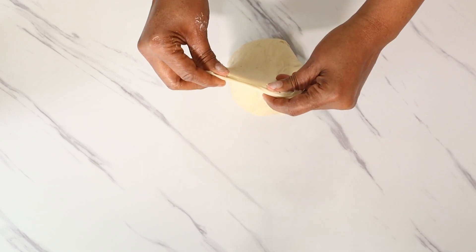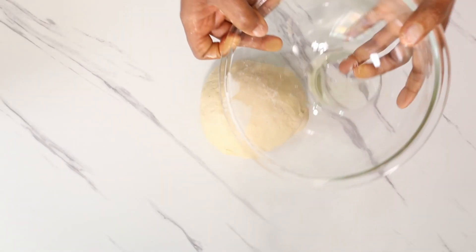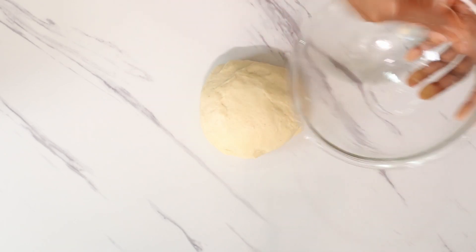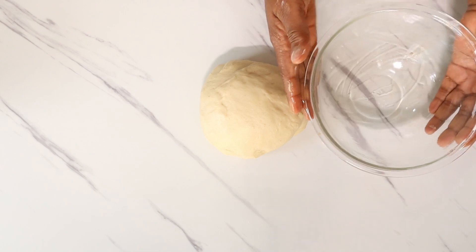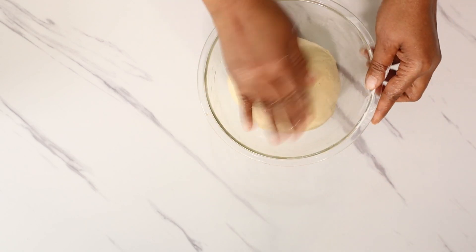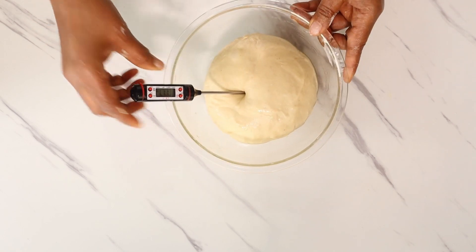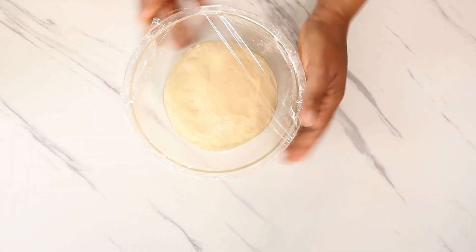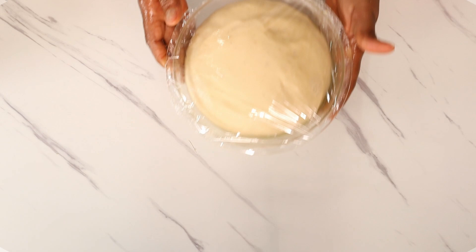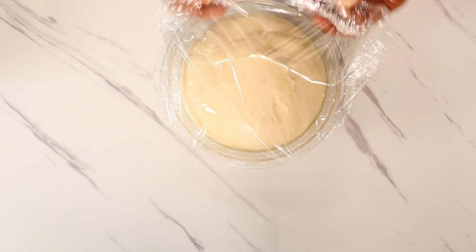Place your dough in a lightly oiled bowl, cover it with a clean film, and leave it to prove. The time it takes to prove depends on the temperature of your dough after kneading. After one hour, my dough has doubled in size — if yours has too, it's time to move on.